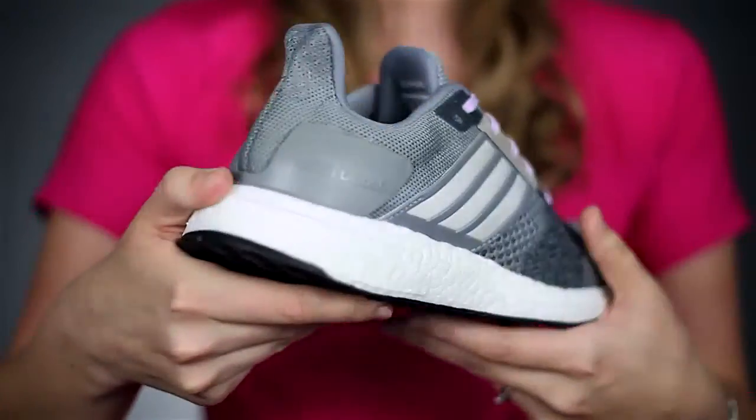The ST stands for stability, so it's going to give you more support if you have any pronation when you're running, as opposed to the original Ultraboost, which is a neutral shoe.